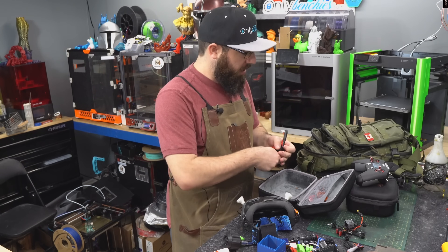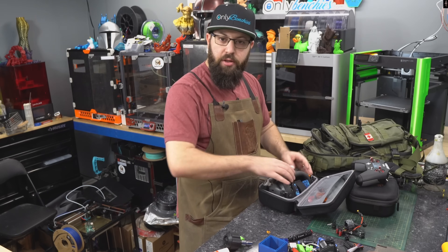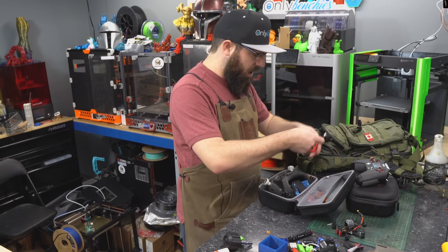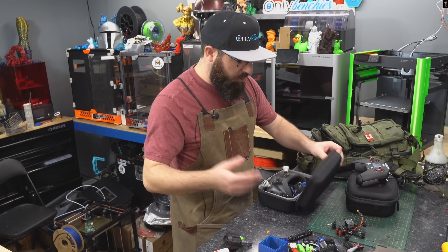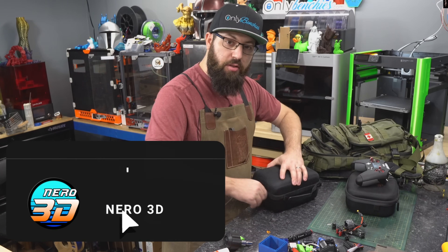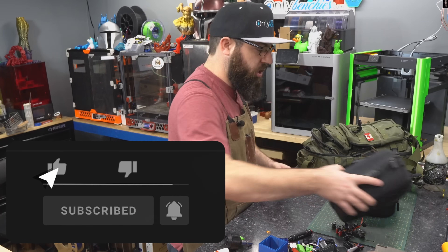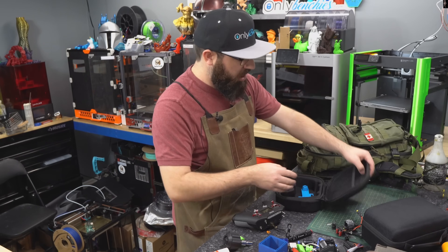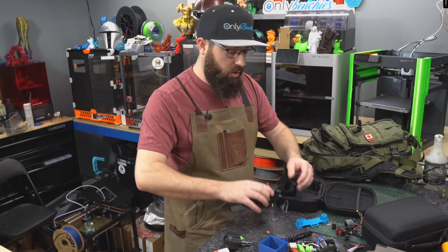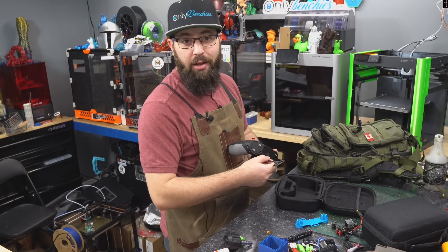While I get everything packed up to head out to the field, I just want to thank those who help support the channel — I would not be able to do this without your continued support. If you want to help support the channel, there are affiliate links in the description that don't cost you anything extra but go a long way. Also consider becoming a channel member or a Patreon supporter, and don't forget to join the community Discord — link in the description.